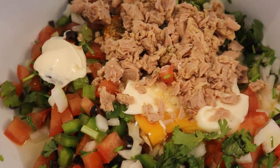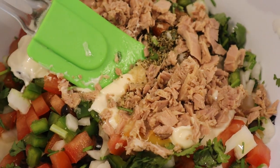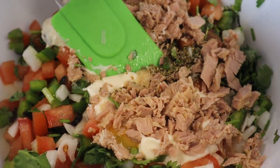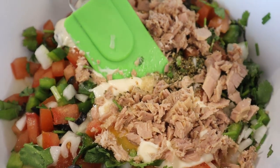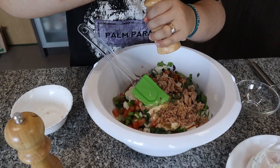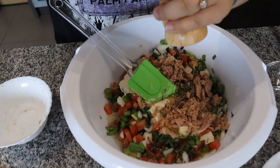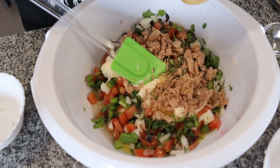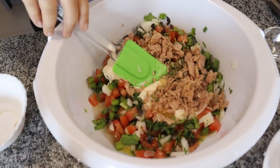A bit more salt and pepper. I'll give it a quick stir and I'll show you how it looks.